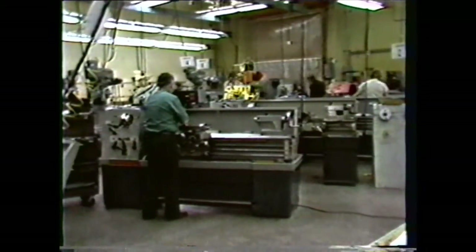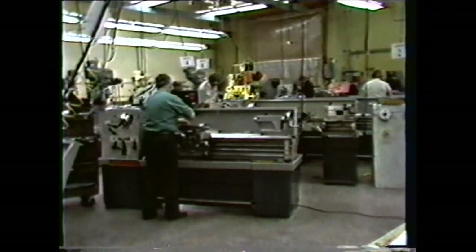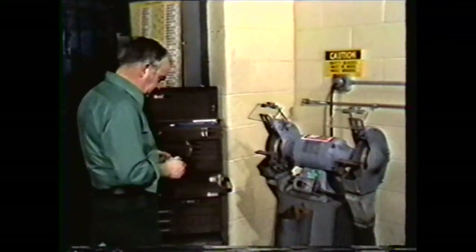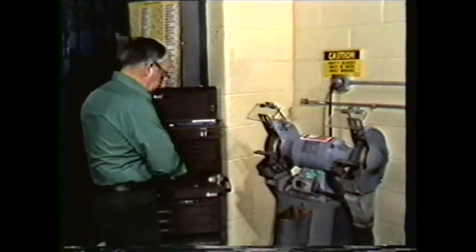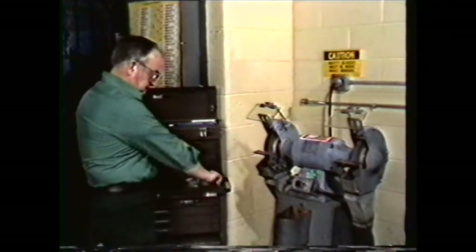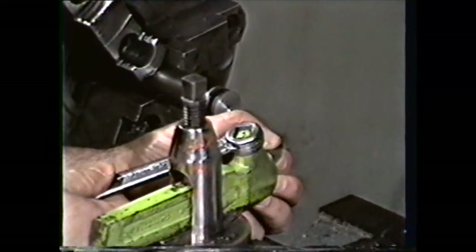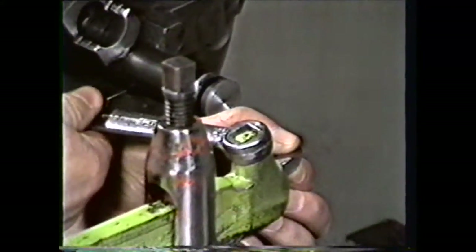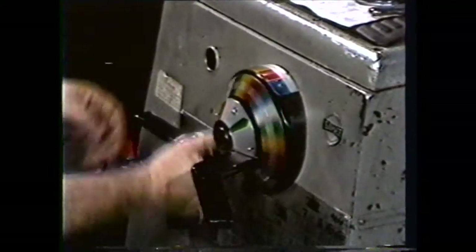To protect yourself, the people around you, and your equipment, you must follow these procedures. Always wear safety glasses. Remove rings and watches. Keep your sleeves above the elbows. Check your lathe setup for rigidity, which includes tool overhang for a solid setup. And always reduce the spindle speeds when forming or using tools which contact the work over a large surface area.